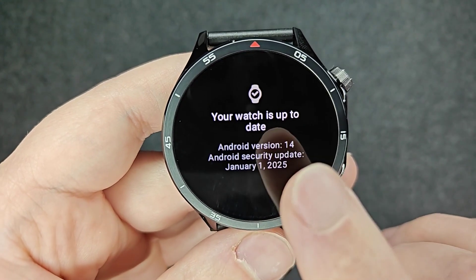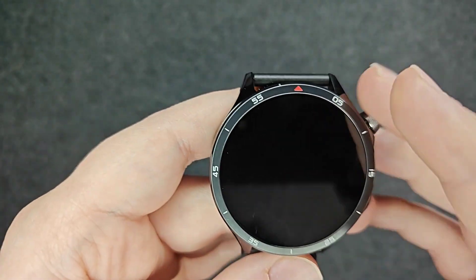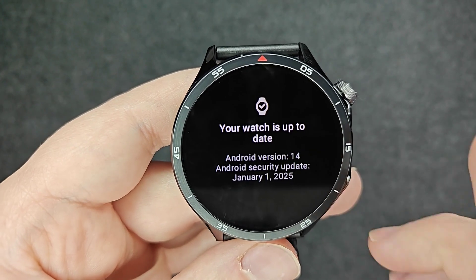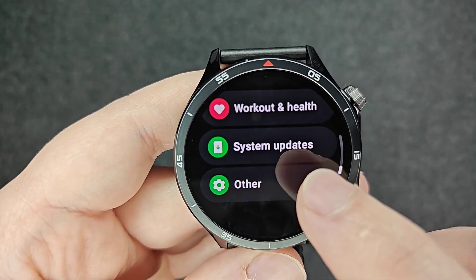It says that my watch is currently up to date. If your watch is out of date, it should give you the option to update your watch. It will probably recommend that you plug your watch in, just so that the update process doesn't get interrupted by battery life in any way. So that's something to keep in mind. But this is where you should be able to find any update information.